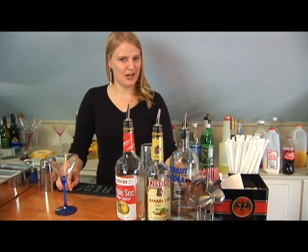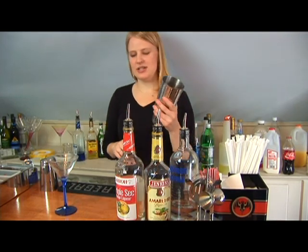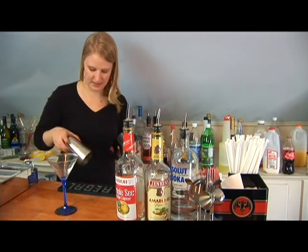Now I'm going to show you how to make a lemon splash martini. First you're going to take your shaker and fill it halfway up with ice.